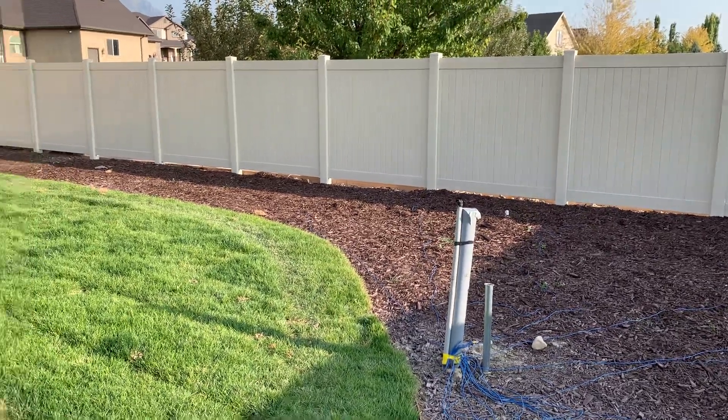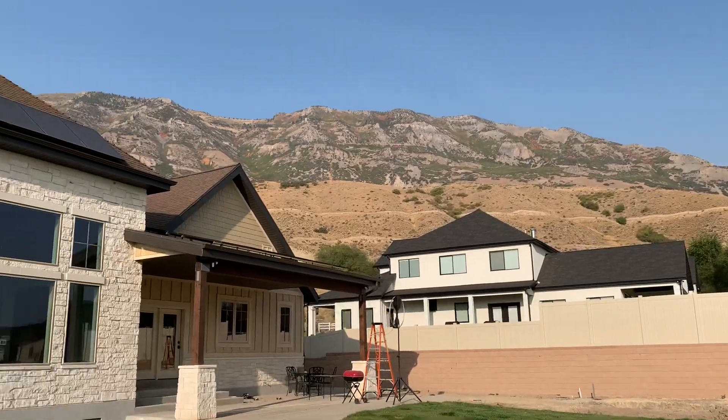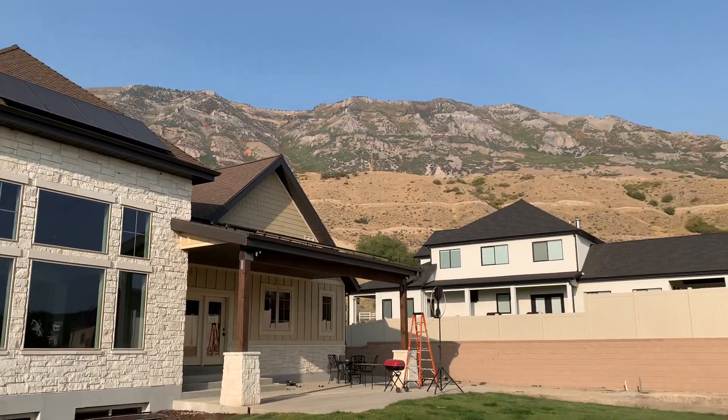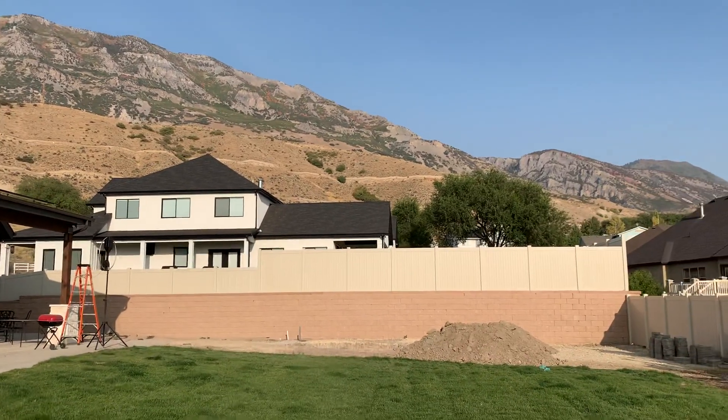I'm not quite ready to put the vertical up. But this is Pleasant Grove, Utah — a beautiful place. We're right up against the mountains here; this is looking east. There are only three houses on this street.